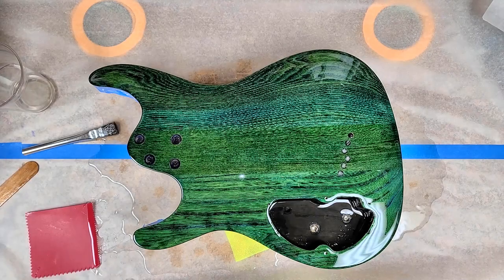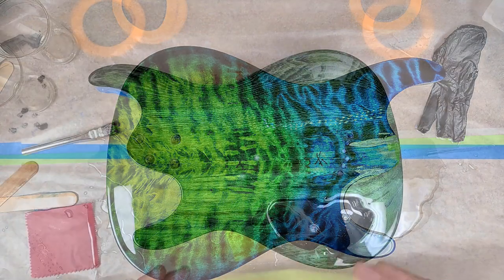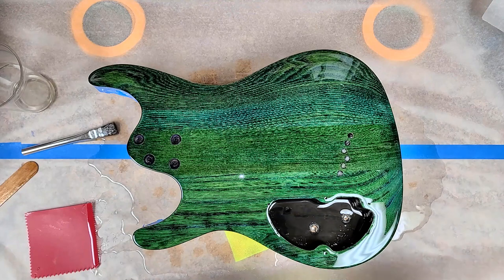Hey everybody, what's going on? Eric C here. Hope you guys are doing good. I am doing just great. So you are looking at the back of the — I want to say dragon burst. It's the green and the blue kind of mixed together, fading in and fading out.